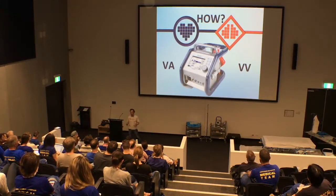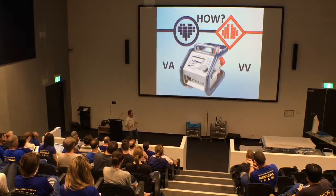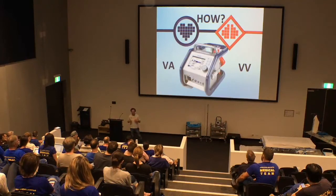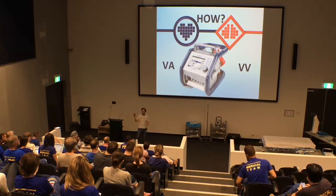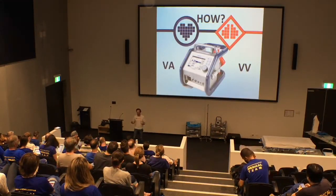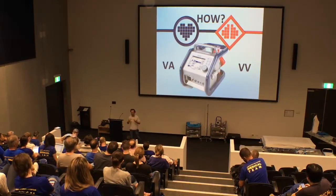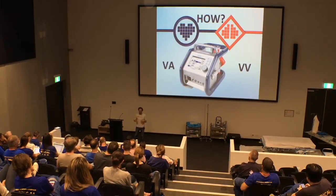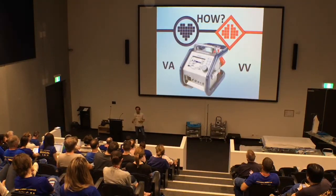ECMO is nothing more than a pump that takes blood out of a big vein — often placed in a femoral vein — and puts it back in either to a vein, in the case of venovenous, or an artery, in the case of veno-arterial. If we take blood out of the body, oxygenate it, and put it back into a vein, we're essentially bypassing the lungs. So VV ECMO is lung bypass, lung rest. It allows us to get oxygen to the patient without using their native lungs. VA: you take blood out from a big vein, oxygenate it, and put it back into an artery — usually the femoral artery — with a pressure. So you're providing oxygenated blood and a blood pressure to the patient — cardiopulmonary bypass — and that's really where ECMO has evolved from.